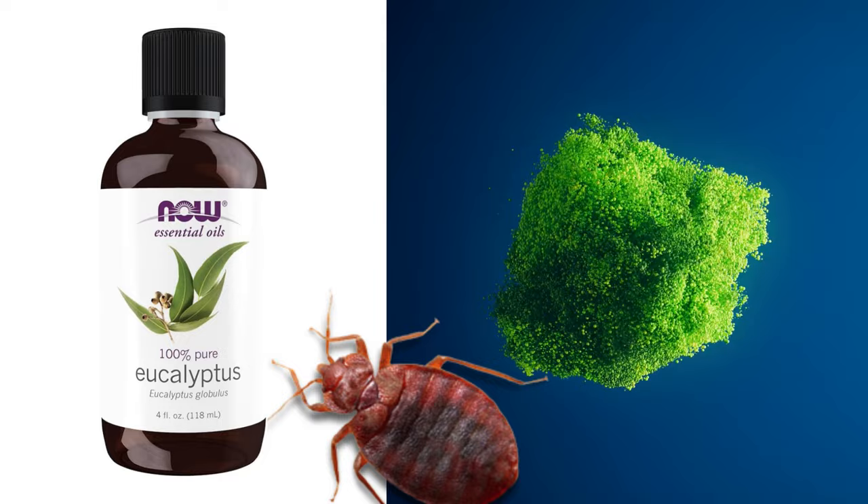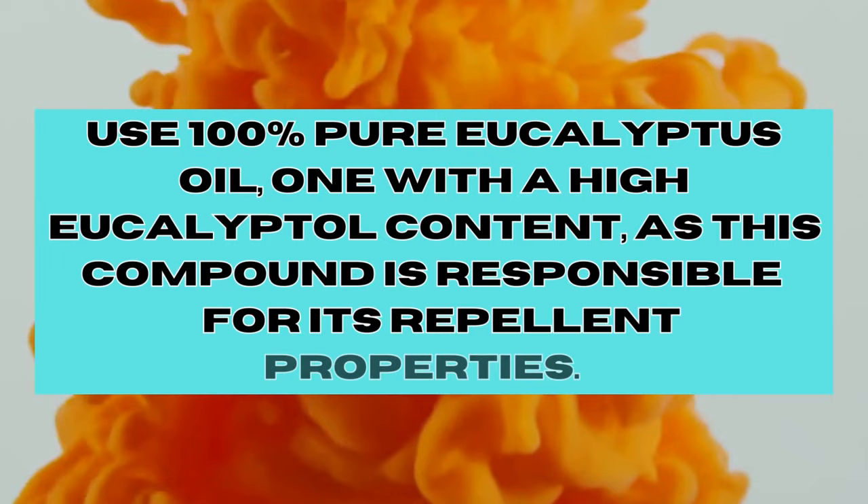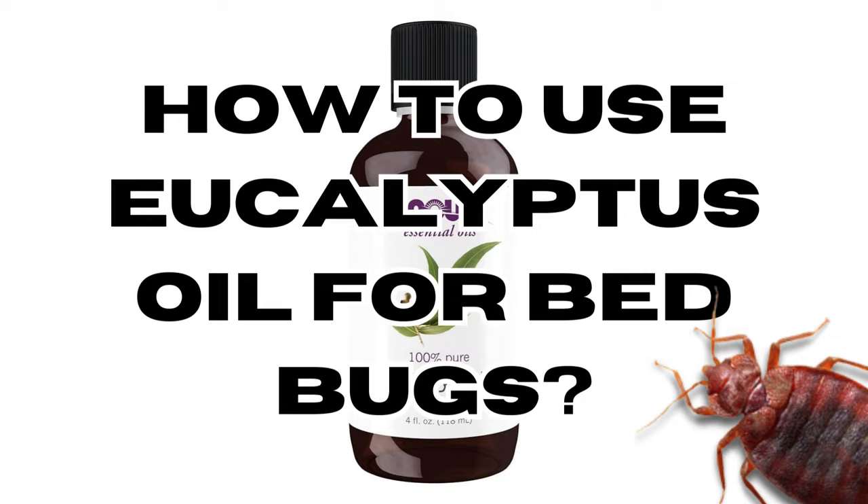olfactory receptors, making it difficult for bed bugs to locate their targets, such as potential hosts for a blood meal. Make sure you're using 100% pure eucalyptus oil, preferably one with a high eucalyptol content, as this compound is responsible for its repellent properties.